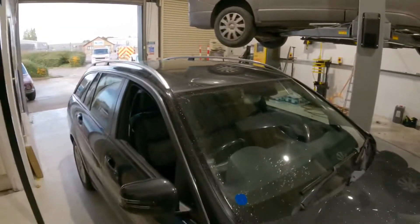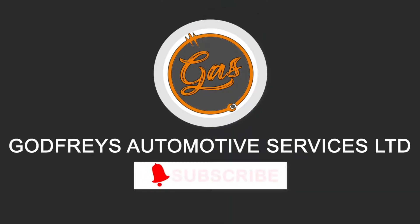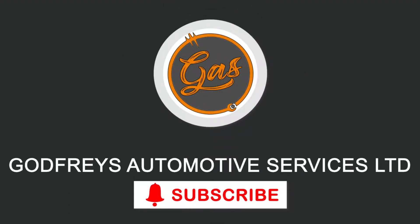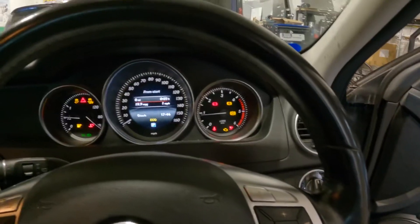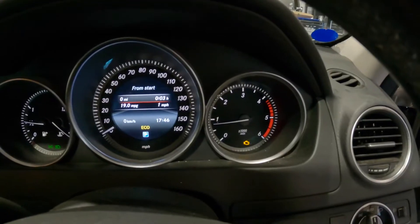Hello everyone and welcome back to the channel. It's Tom over at Gaz. Today in the workshop we've got a Mercedes C-Class. It's the W204 chassis. It's coming in with an engine light on — just the engine management light on.